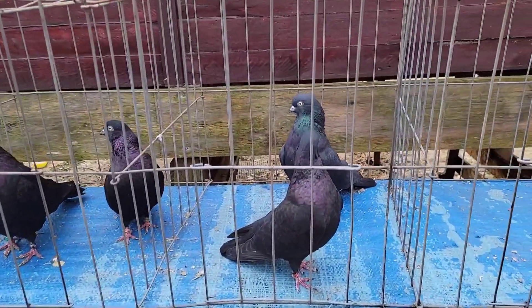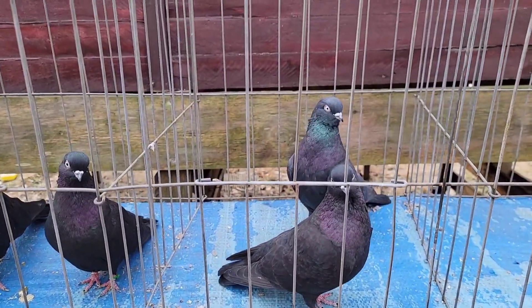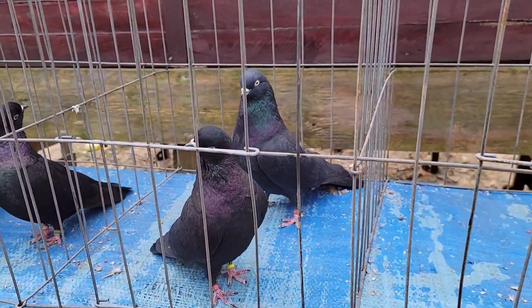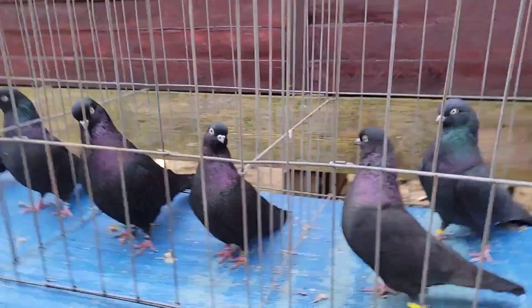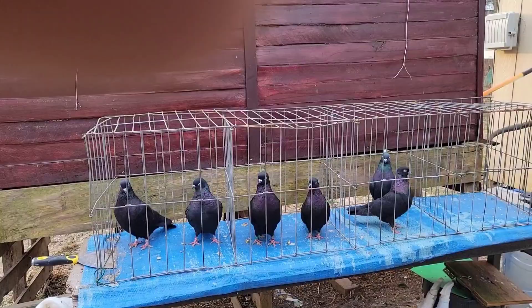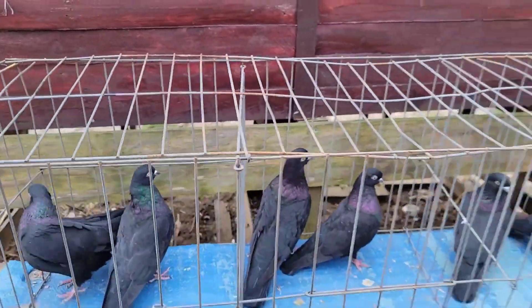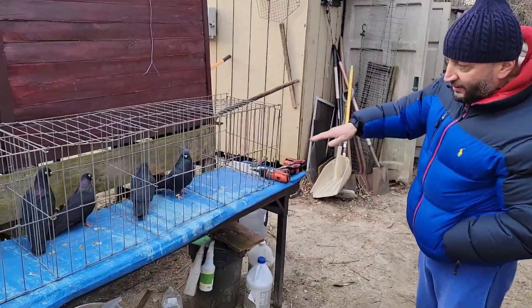Third pair out. Hen in the front, CK bird in the back. Older hen, younger cock. But there you have it guys — three pairs of solid blacks, selfs, lined up nicely. Cocks bigger than the hens.